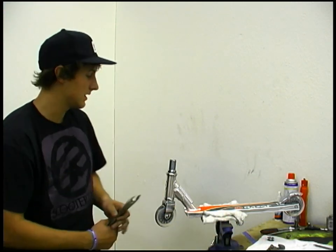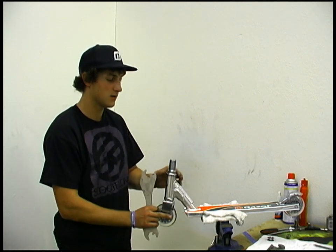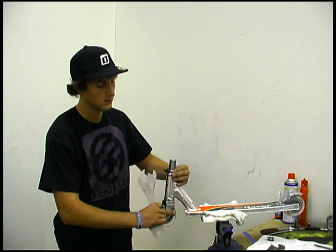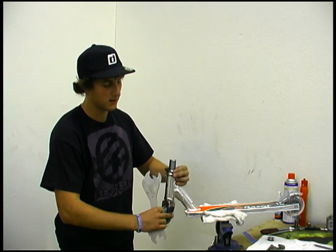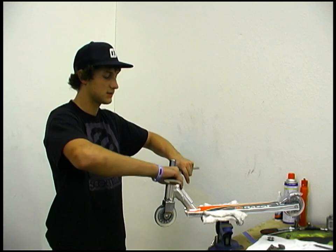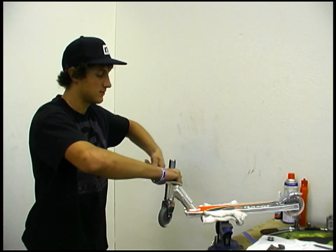What you want to do to get the lock nuts on your scooter to actually lock is you want to tighten the bottom nut down quite a bit more than you need. Then get the top one snug on it. Then grab both lock nuts with pliers and tighten them against each other.